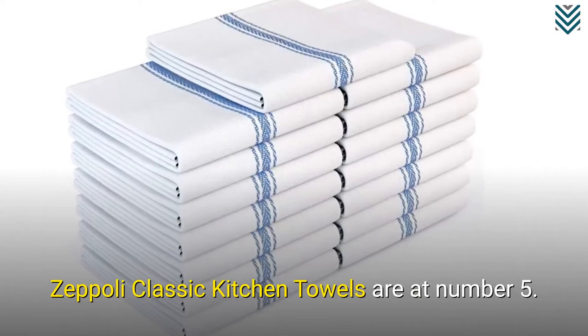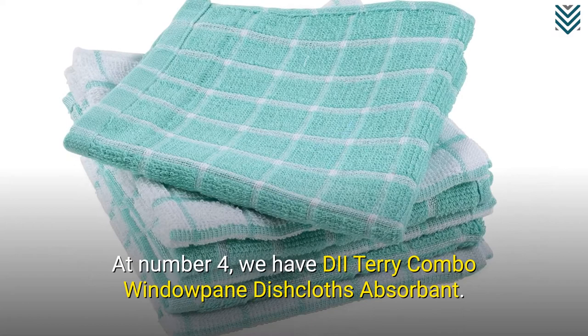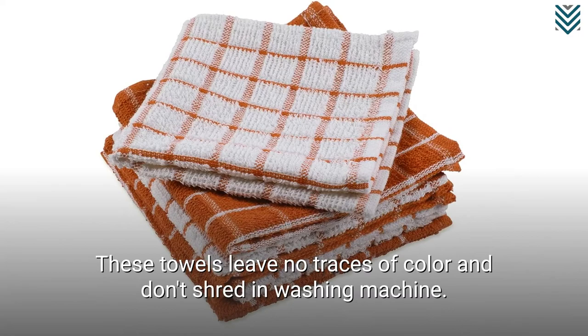At number 4, we have D.I.I. Terry Combo Windowpane Dishcloths Absorbent. These towels leave no traces of color and don't shred in the washing machine.